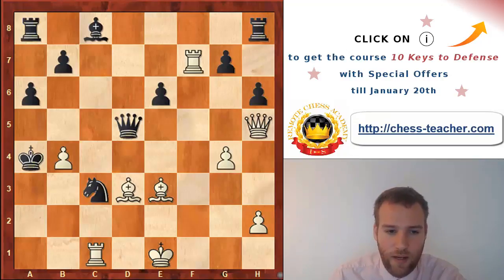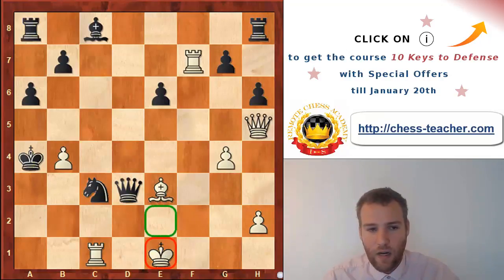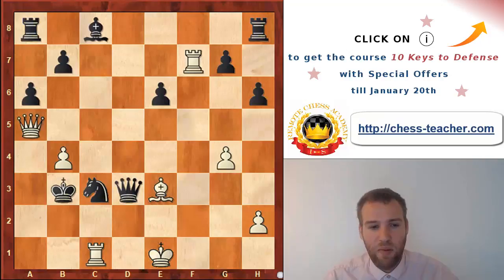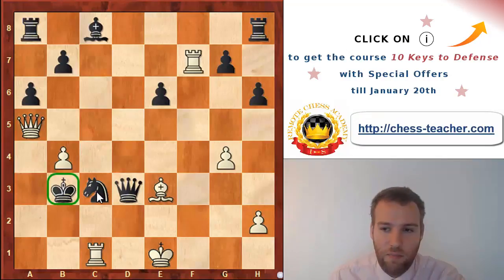Grischchuk finds a fantastic move - king a4! The point is you get out of the fifth rank, there are no tricks with taking on b4 with check. Now after a takes b4, queen takes d3 - it is actually black who is threatening mate on e2. Queen a5 check, king b3, and now the black king is hiding in white's camp, entirely safe because of the knight on c3, which takes away so many squares from the rook and queen. At the same time the knight is a very important attacking piece.